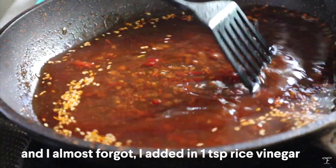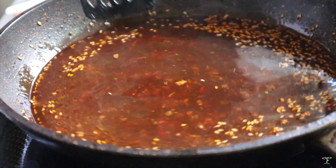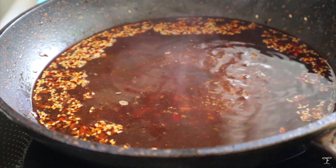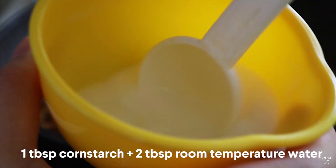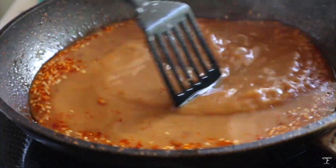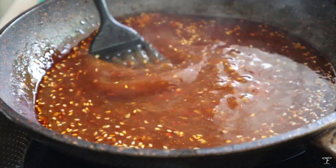I also added one teaspoon of rice vinegar, which I forgot to capture in the footage. I gave everything a good mix and left it to simmer for a few minutes until it starts to bubble. Then I prepared a cornstarch slurry — one tablespoon of cornstarch diluted in two tablespoons of water — mixed it well and poured it into the sauce, then left it to simmer again until it thickens.